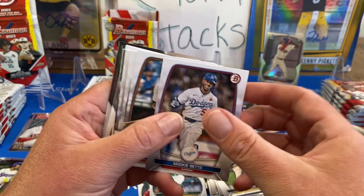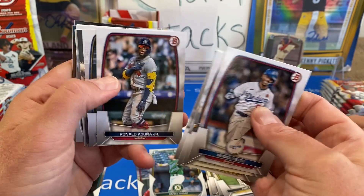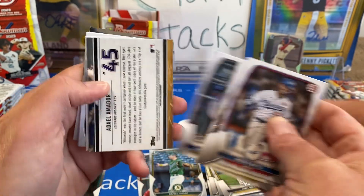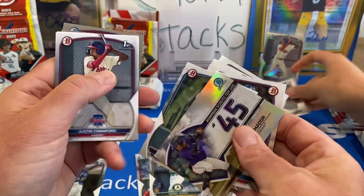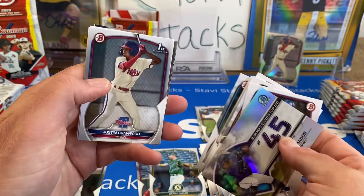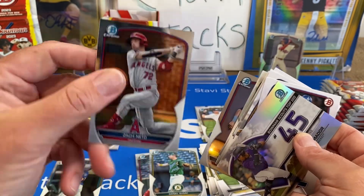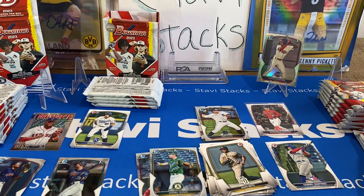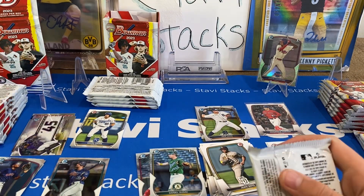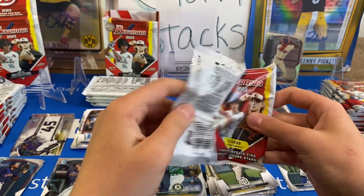Mookie Betts, Javi Baez, Ronald Acuna, Vinny. And then mine's backwards too — Adel Amador. There's a Justin Crawford paper, Ana Martinez, Tiago, Churio, and Zack Neto. At least it's a Chrome Neto, but not a first. I didn't even get a first Chrome in that pack. I did get a Crawford paper first, but these are not the same as Chrome.